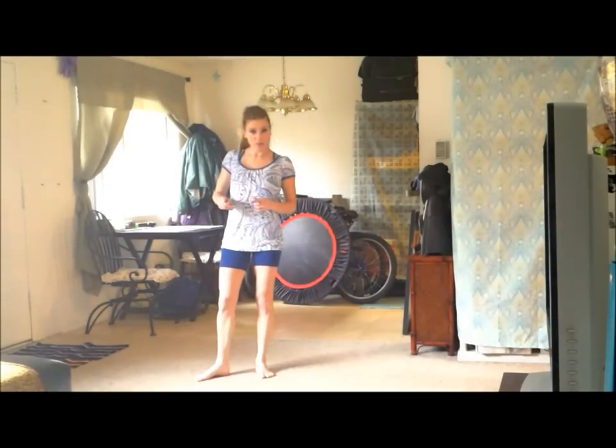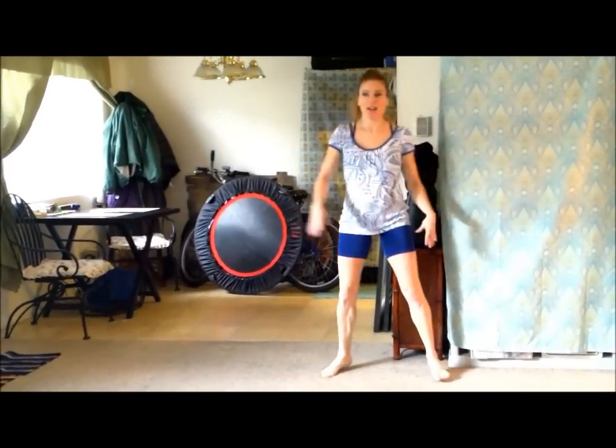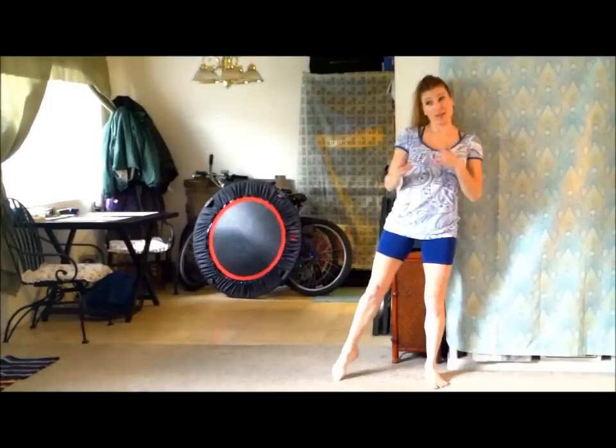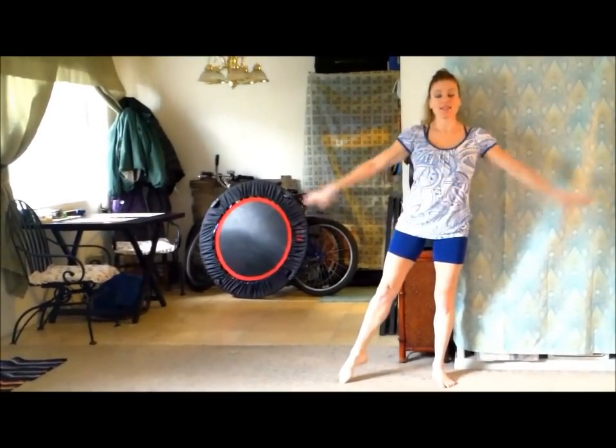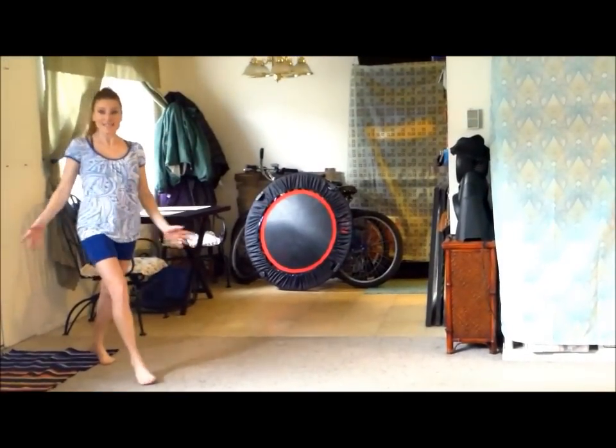Here's what they look like doing them correctly with the feet nice and pointed — nice and tall in the air. There's to the left, or for you it'd be to the right because it's like a mirror. And here's the other way.